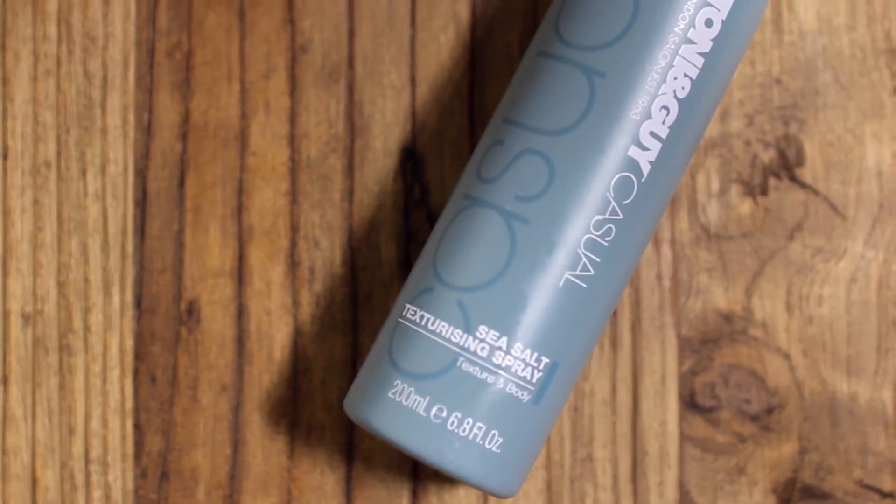I absolutely love TONI&GUY products and would definitely recommend them. I'm pretty much doing the same to the top half of my hair. You could add some really nice little braids or even leave the space buns in if you wanted to. And that's pretty much the completed look!